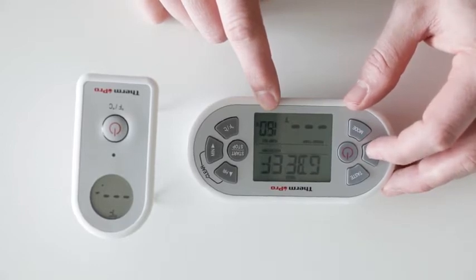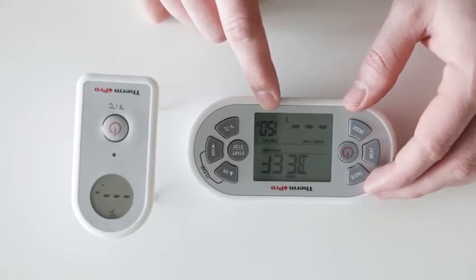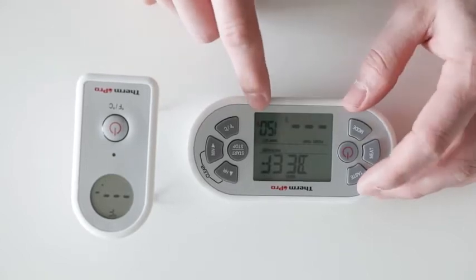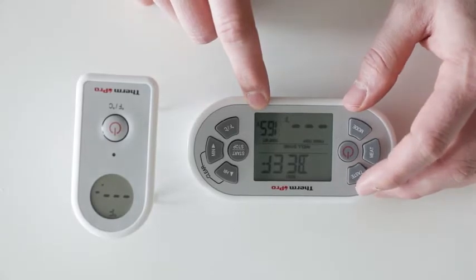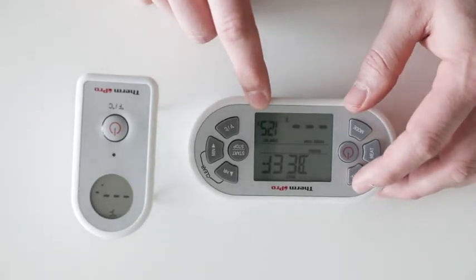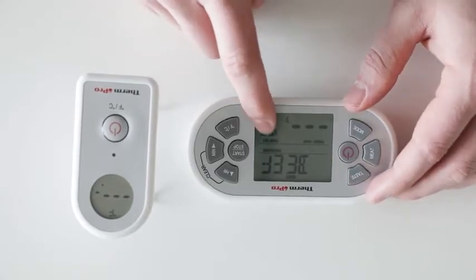Certain meats will have different taste settings you can scroll through with your taste button. For example, beef can be set to medium, medium well, well done, rare, medium rare, and back to medium.